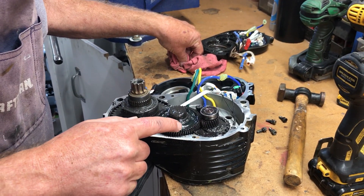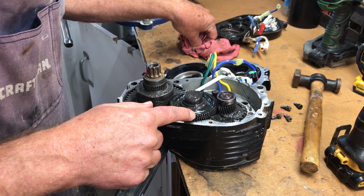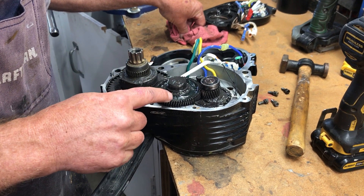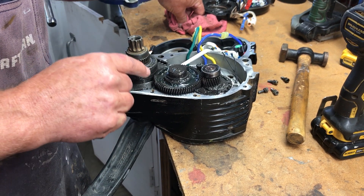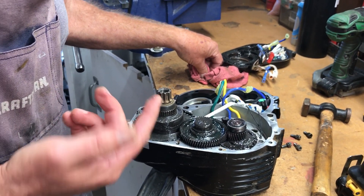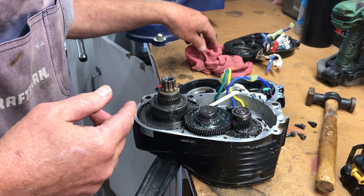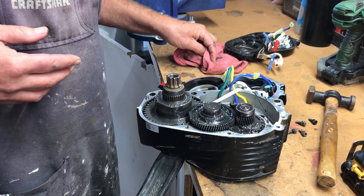Add a little corn head grease if you have it. Regular axle grease will just fly off the gears and it won't stay greased. If you have corn head grease, it'll quiet your machine down tremendously. So I'm gonna do that first, put it back together, and put it in the bike. That's putting the new board controller in the Bafang Ultra Mid Drive G510 M620. That's it — thank you very much.